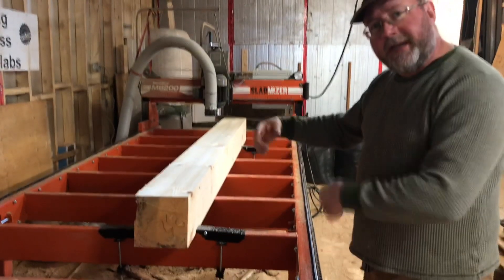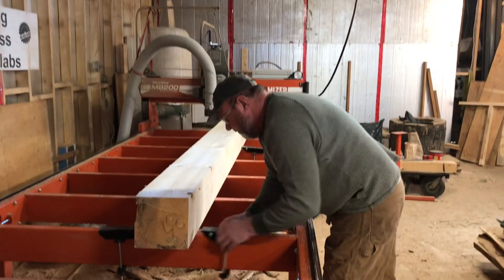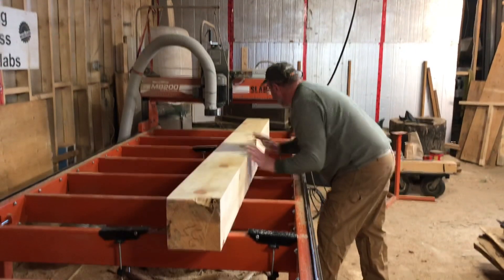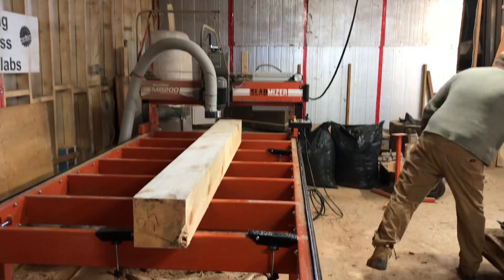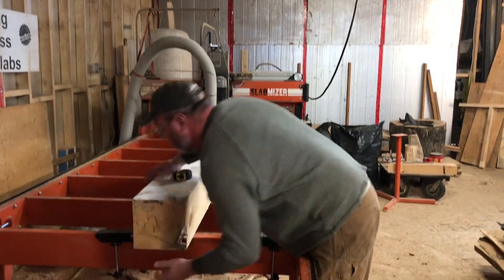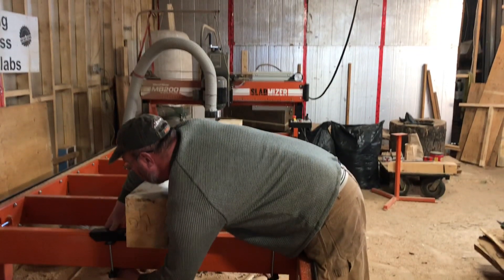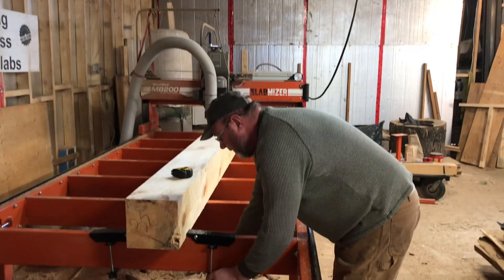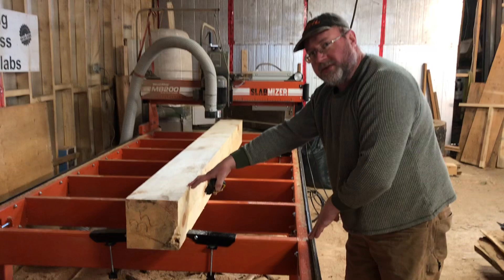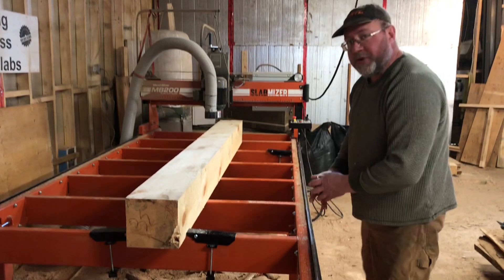I've got one side done. I'm going to give it a half turn so that I'm on the flat surface. I'm also making sure that it's parallel to the rails so that when I make a pass with a 5-inch cutter I can do it in two passes instead of three.